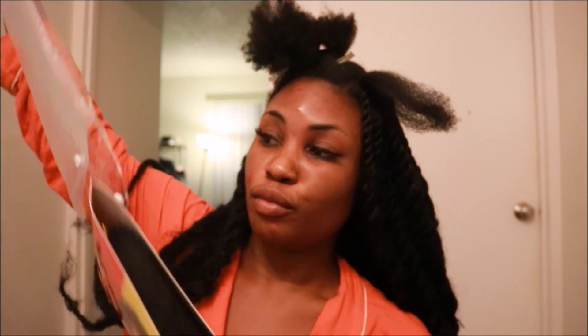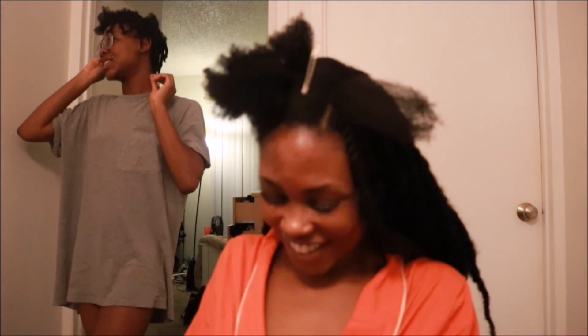At this point I'm on my seventh pack of hair. I don't think I'll use any more than eight, so we'll see. Then a friend stopped by for a brief visit.